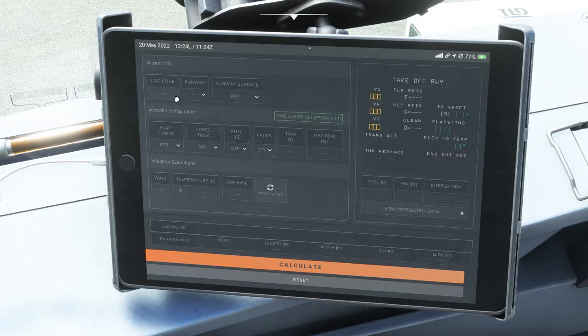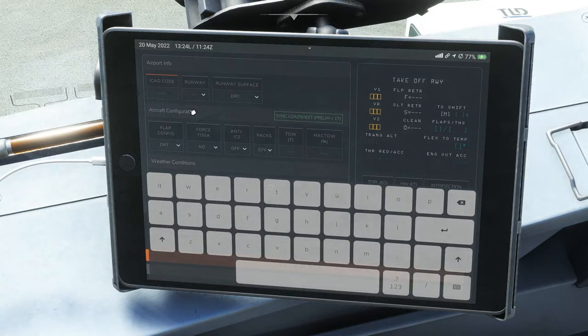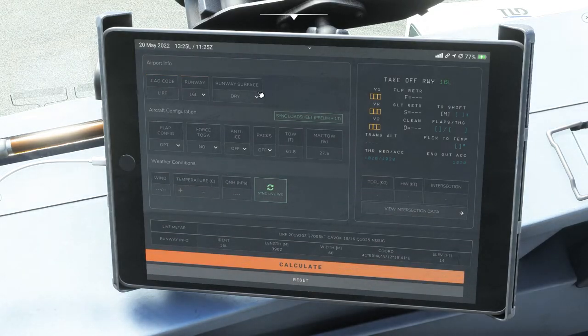Coming to the top of the page, you'll want to put in the ICAO code. Normally you can just sync your load sheet to get preliminary numbers. You want to make sure you put in where you're going and the runway you'll be taking — say runway 16 left. Is it dry? Is it wet? All this matters for your V-speeds. You also want to confirm your flap configuration — whether you're doing one plus flex, a TOGA takeoff, or flex.